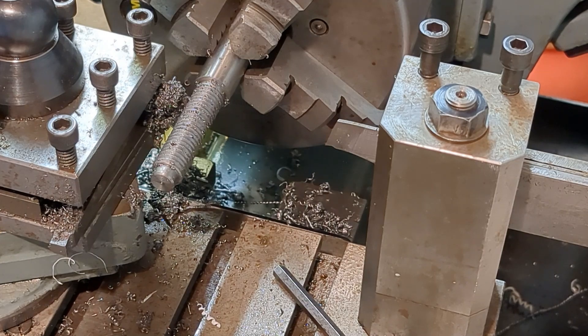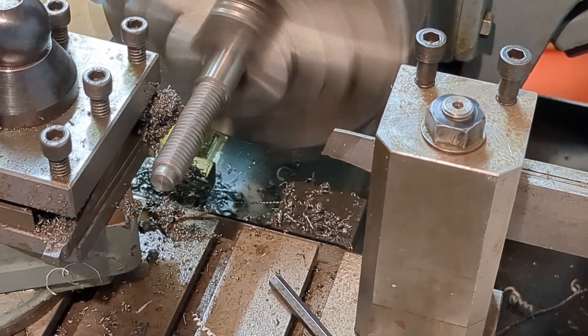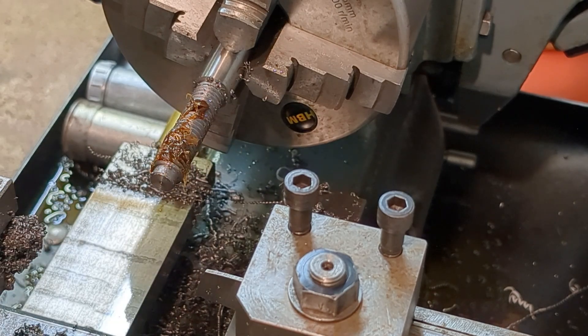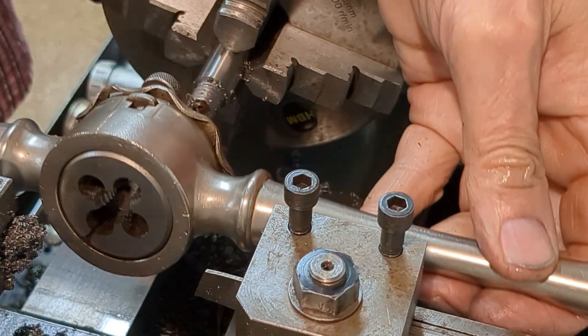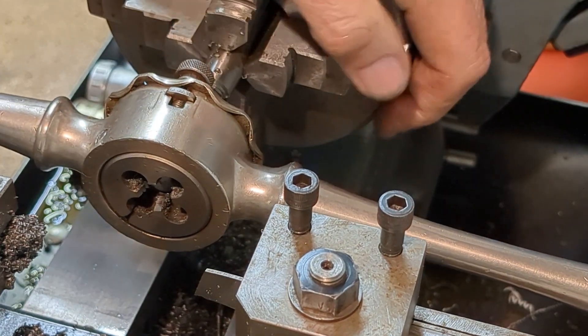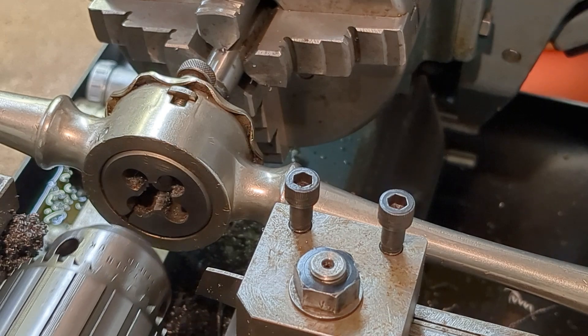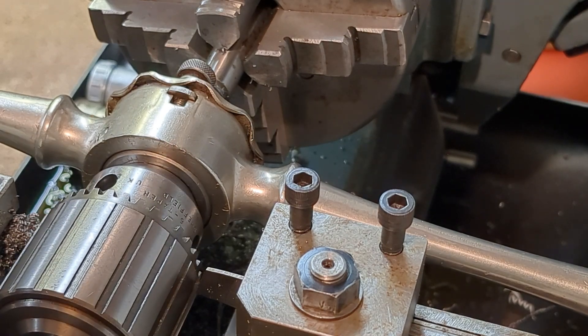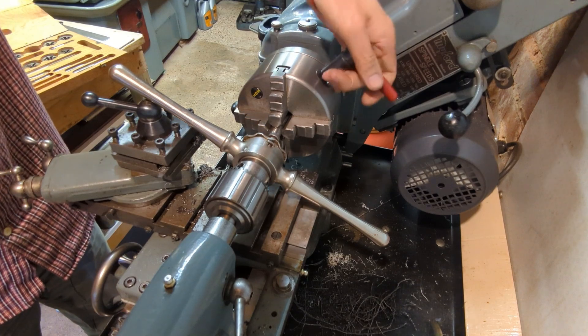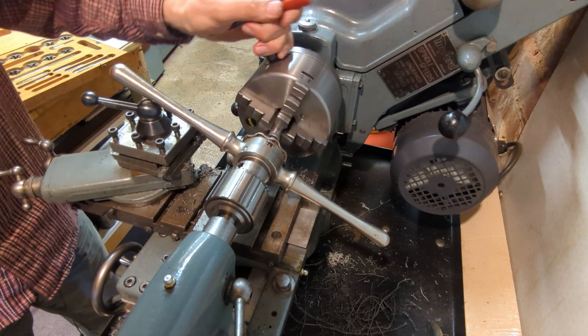I think we can finish this off now with the die. Even though I've thread cut to almost the full depth, I'm still using a bit of tailstock support with the die holder just to get the thread started. And then once I'm confident it's square, I can finish off without.